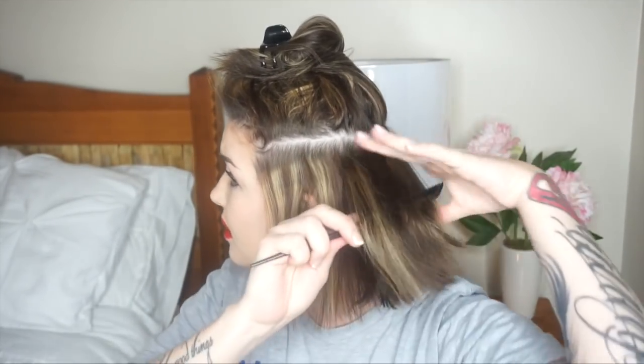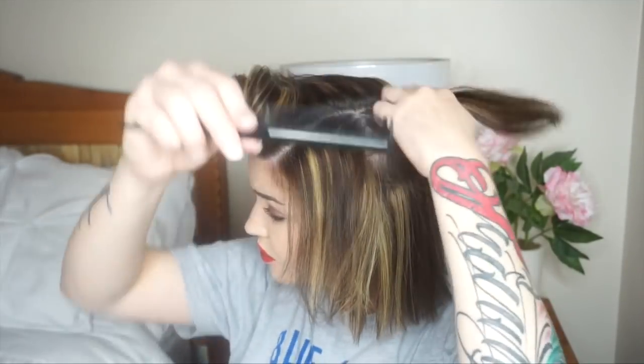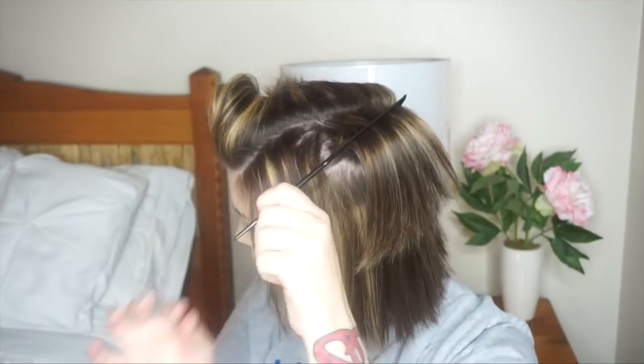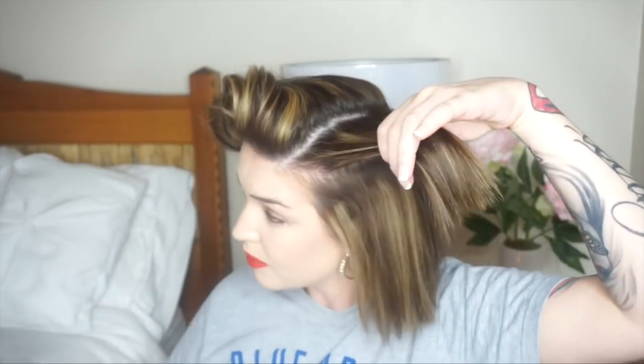I take my next section and repeat that all over. When I get to the pieces in the back I just run it through my hands and run the straightener through. Taking down the next section, starting from here back, I section it off in two. I set my hair up in the comb, going down and out, and once I get up higher I like to go over.